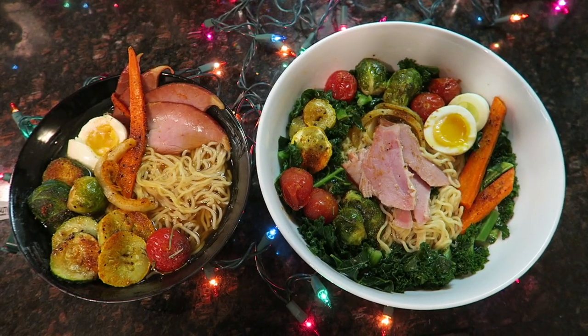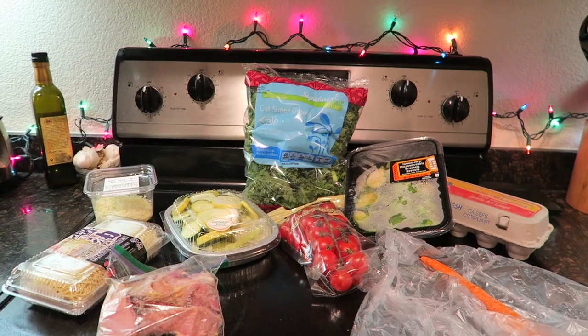Today, we will be combining ramen with Christmas. Ramen and Christmas? That's right, non-believer. We are going to be creating a ramen garnished with all the food you find at a Christmas feast.